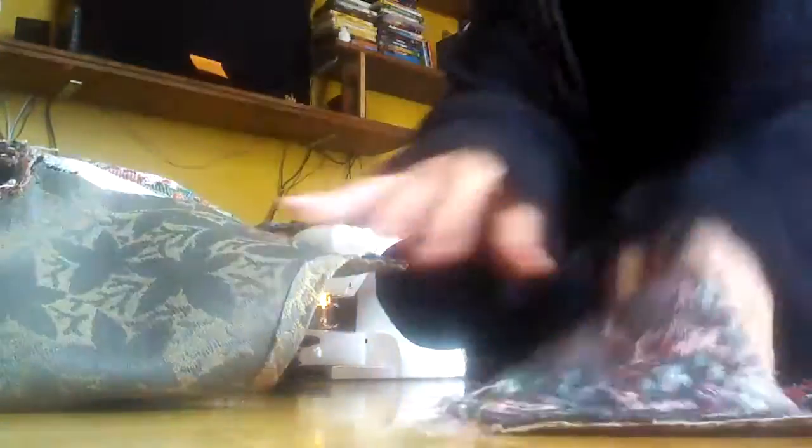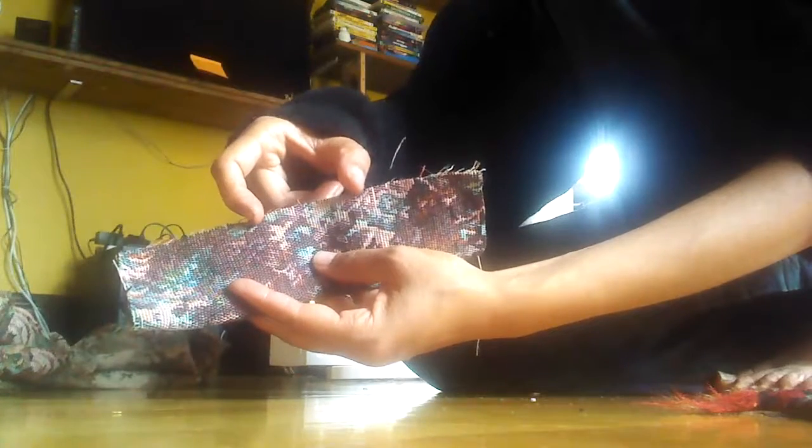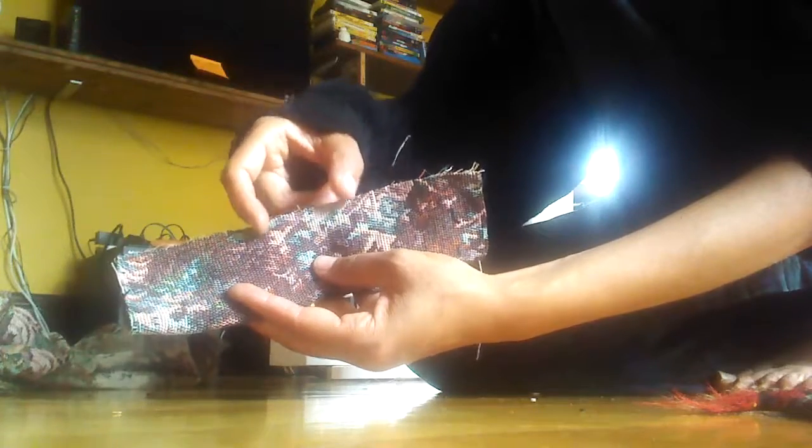And I cut two strips of fabric. I just put it around my wrist, left some seam allowance, and folded it in half. Then you sew around here to here. Skip a space about two or three inches — you can get away with one, but it's just easier if you leave a wide enough opening.